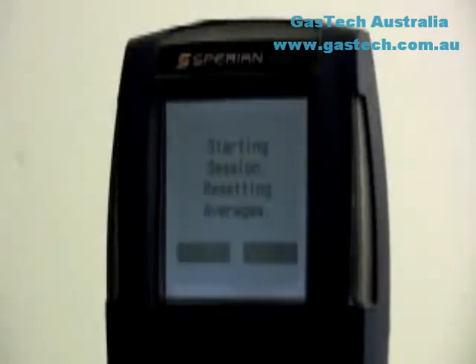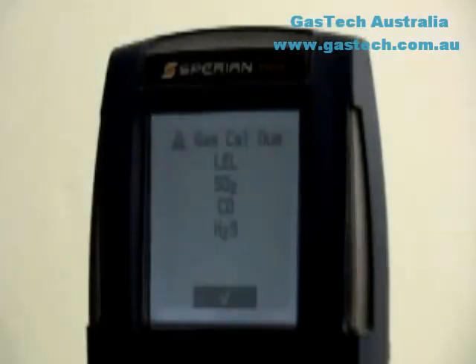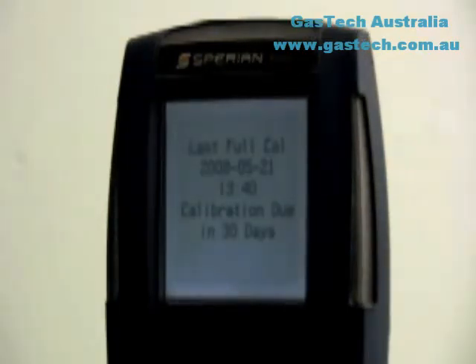STEL, short-term exposure limit, alarm values represent the average concentration of instrument readings for the target gas for the most recently completed 15 minutes of operation. TWA, time-weighted average, values are calculated by taking the sum of exposure to a particular toxic gas in the current operating session in terms of parts per million hours and dividing by an eight-hour period. The PHD-6 will then show starting session, resetting averages. The PHD-6 will show the calibration status of the instrument. If calibration is due, the user will need to push the mode button to acknowledge it before the instrument will proceed. If calibration is not due, the PHD-6 will show the number of days until the next scheduled calibration.